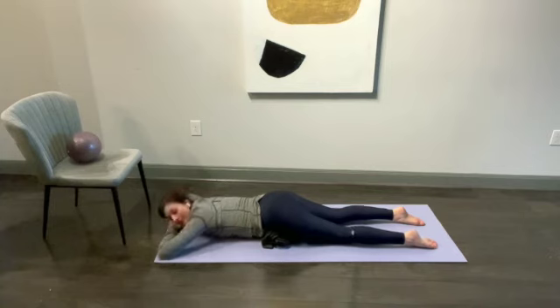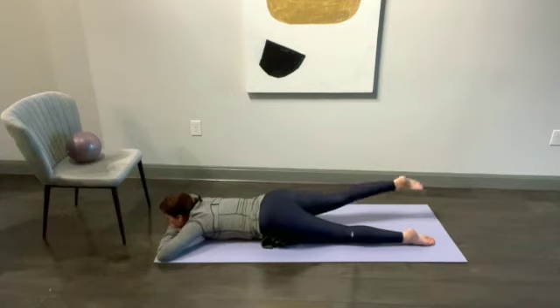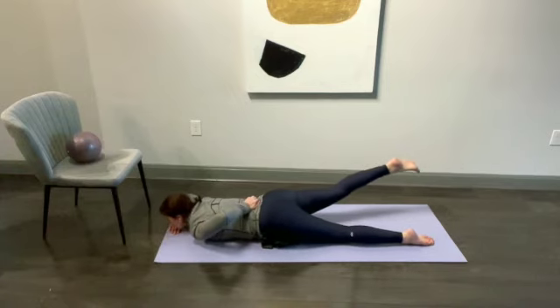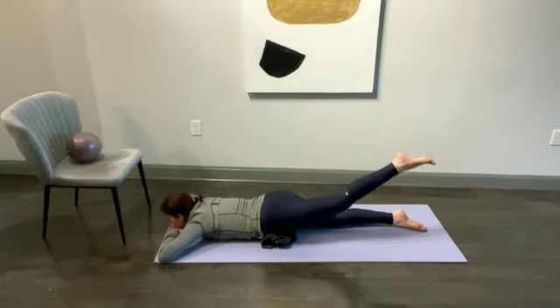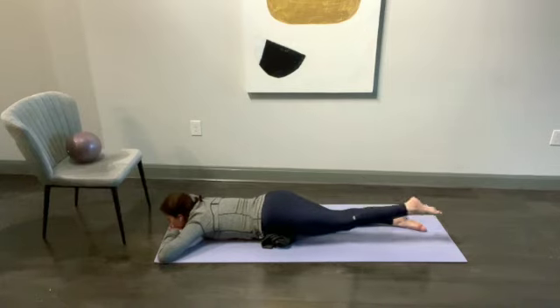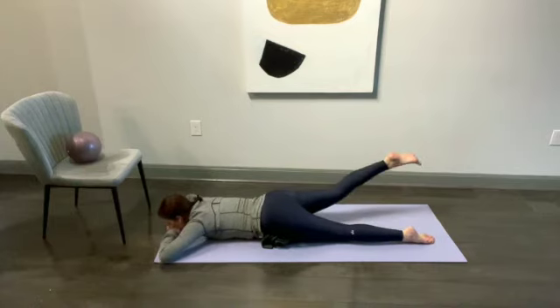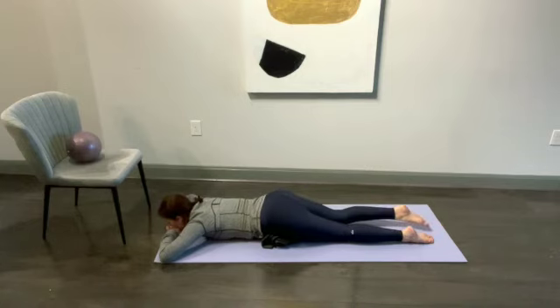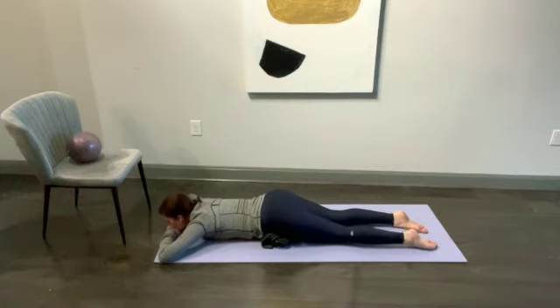Once you've relaxed here for that long, you'll do some alternating leg lifts, just like this. Now if one leg feels really uncomfortable, feels a big pinch, then you want to come back and breathe until you can lift both legs without a pinch. Both of them should lift somewhat off the floor. If you have somebody watching you, you can measure how high each leg comes up, and once that disc slips back in, you'll have almost even height on both sides.